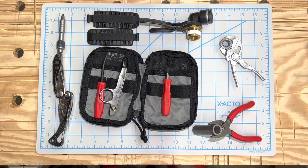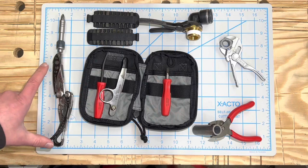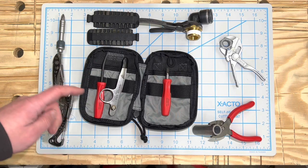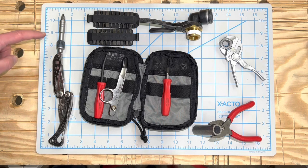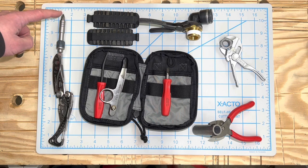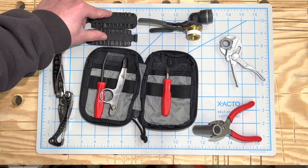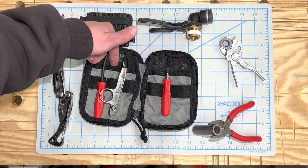This is a set of tools I'm carrying. All the tools except for the Skeletool will fit in the Maxpedition pouch. On the Skeletool I've got the Leatherman ratcheting driver with a Wera number two and number one bit. I also have the bit kit that fits in the back of the pouch.